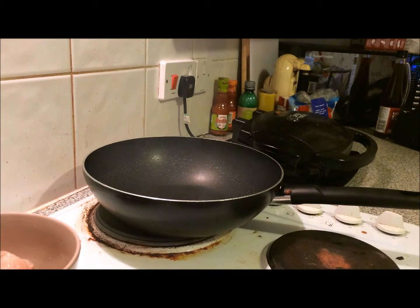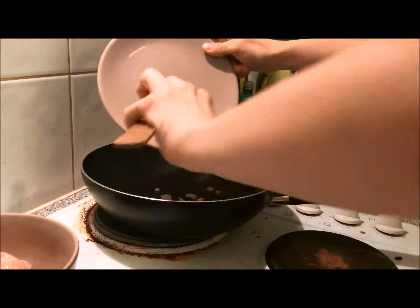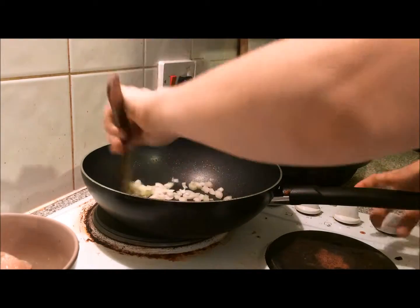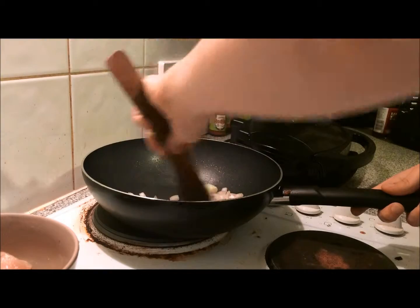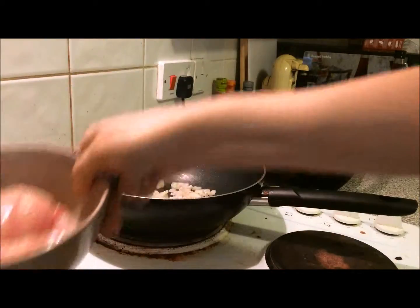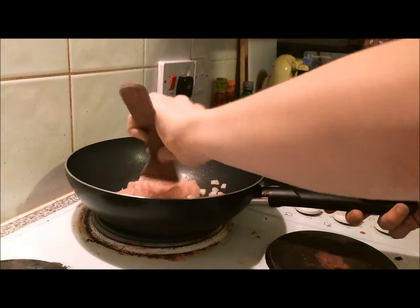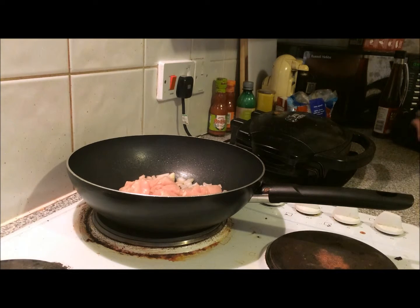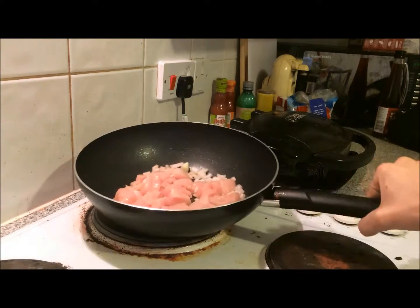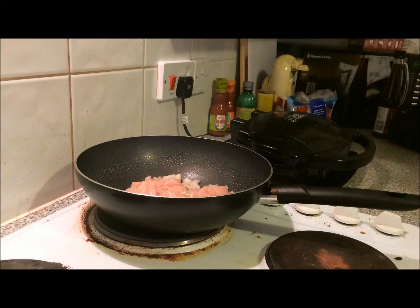I'll turn my pan on and just add in the onions, get them going, and then add the chicken. When I put the chicken in on top of the onion, I always like to give it an extra spray with the fry light just to coat the chicken a wee bit. I'm just going to sit and let that cook until it's all brown and lovely.